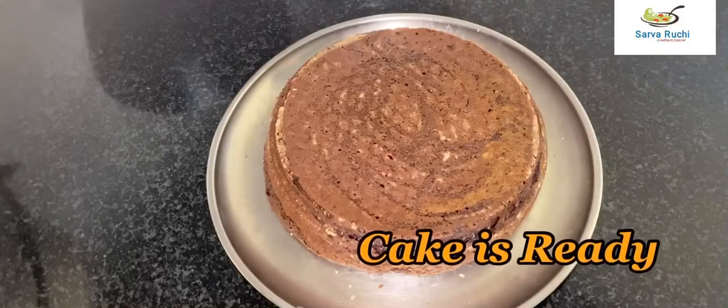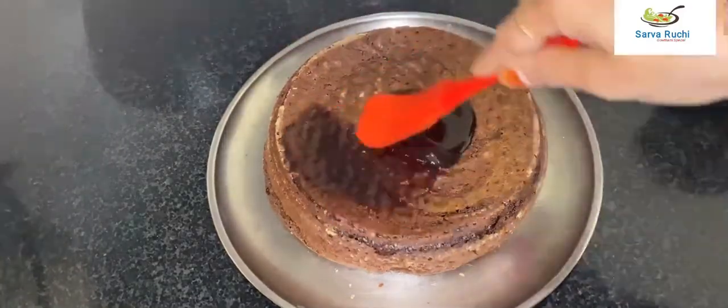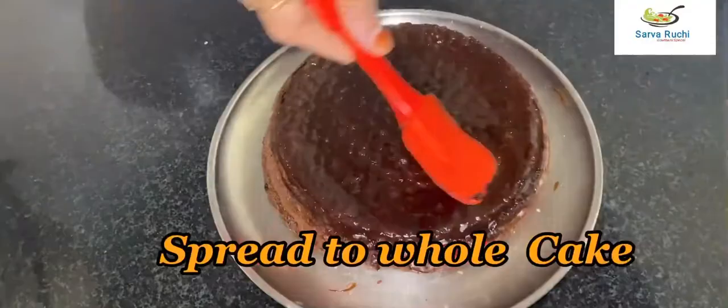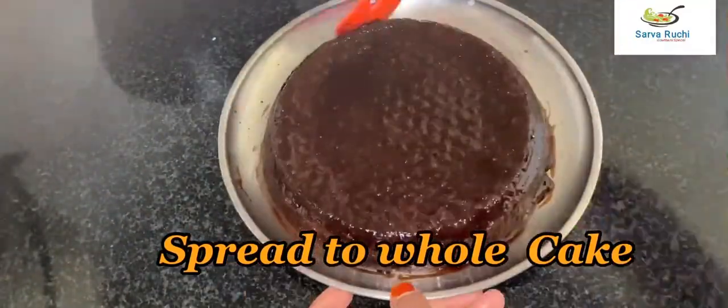The cake is ready. Now add chocolate syrup on the cake and spread it over the whole cake. Adjust the syrup and spread it uniformly over the whole cake.